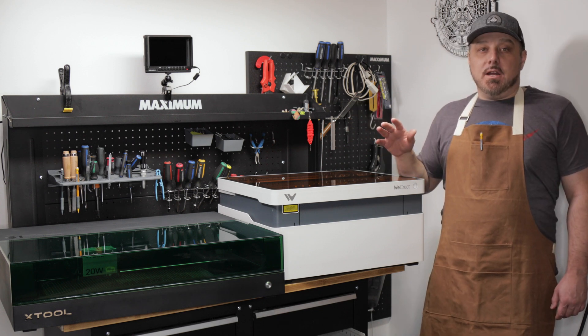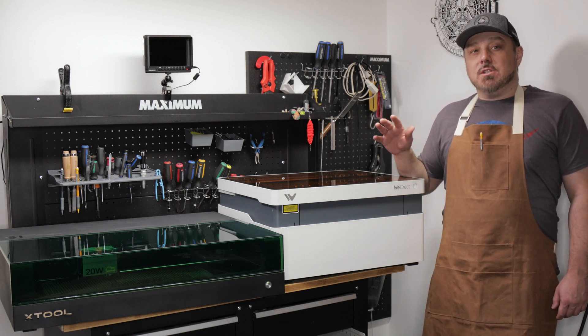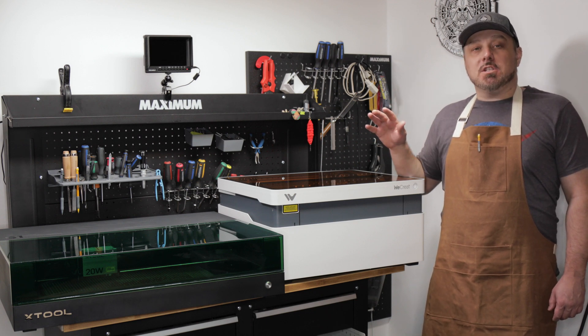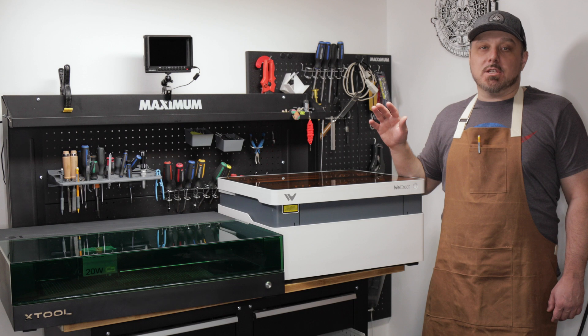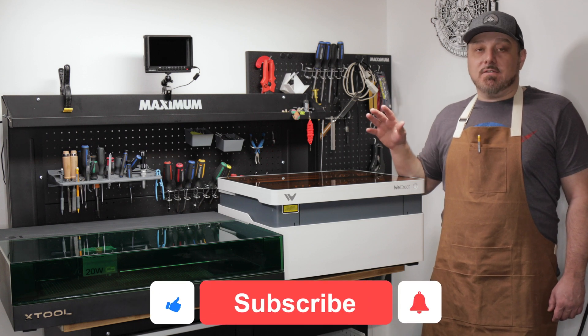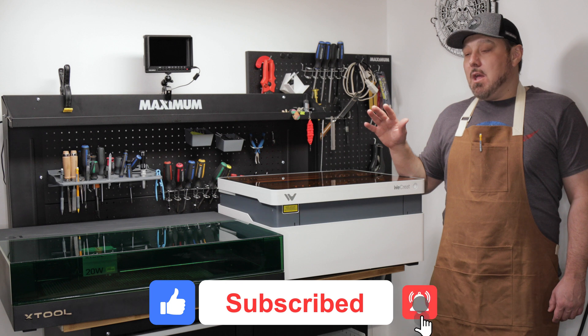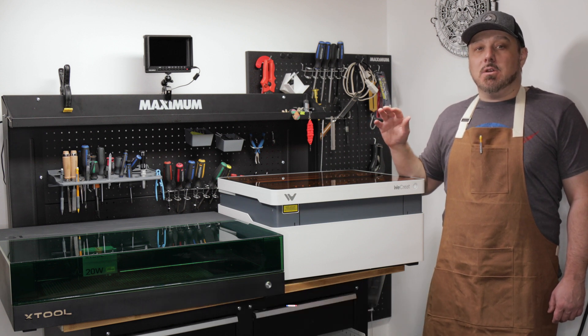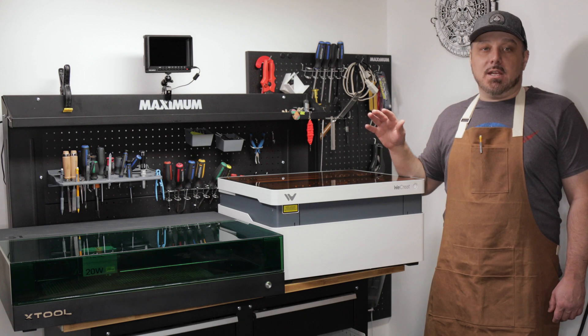That's it for this video. If you have any questions about these two machines, please leave them in the comments below and I'll get to them as quickly as possible. If you liked this video, please give it a thumbs up, and if you haven't subscribed to the channel yet, please make sure to do so. We'll see you again next time.